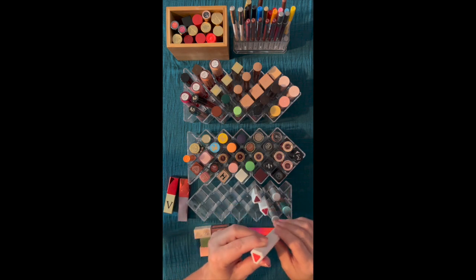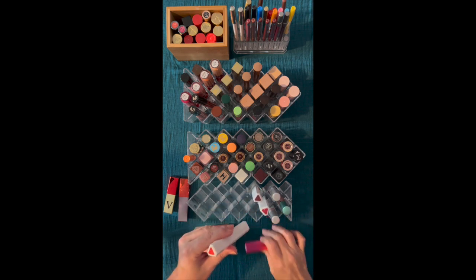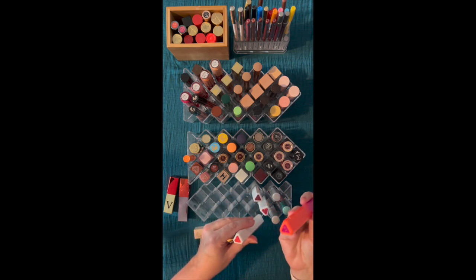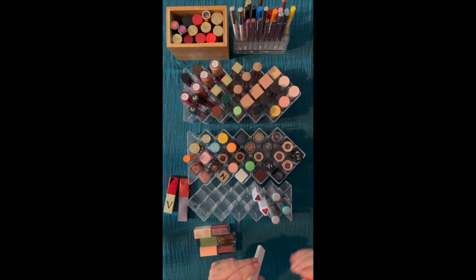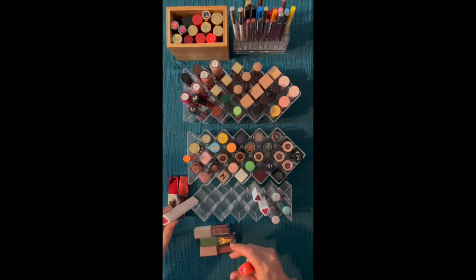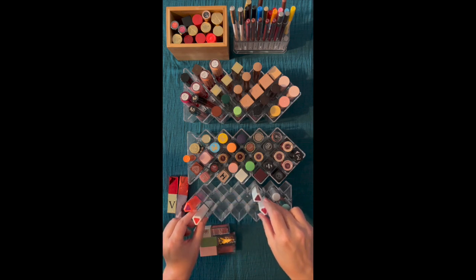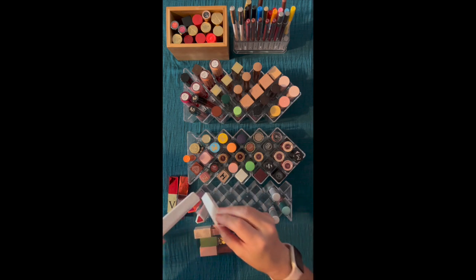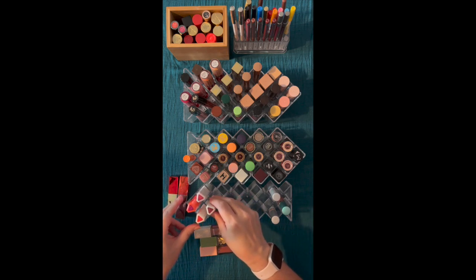And these are the Fenty lip Poutsicles stains — I have three of them, and then one limited edition. These are going to stay. Maybe we'll move this up in the packaging. The only one I didn't get was the red. So there are four of those total.